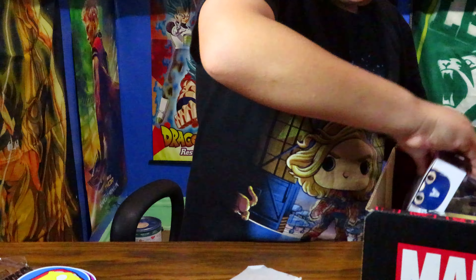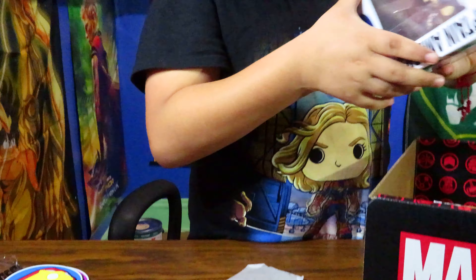Welcome back to my channel! Today I'm going to be showing you an unboxing of a Marvel Collector Corps. The theme is Avengers Endgame.